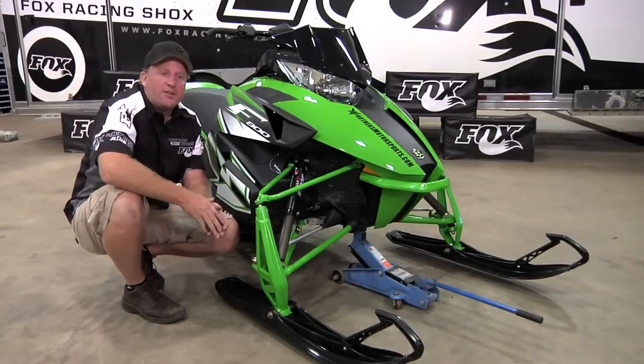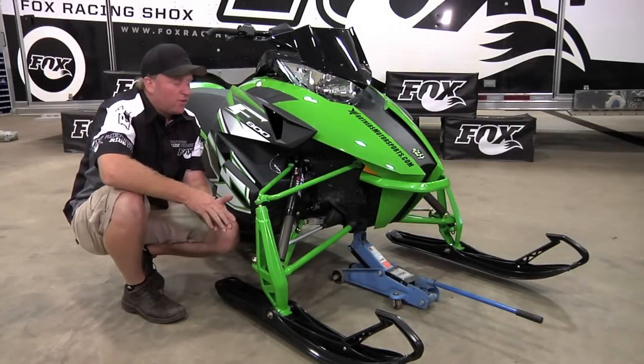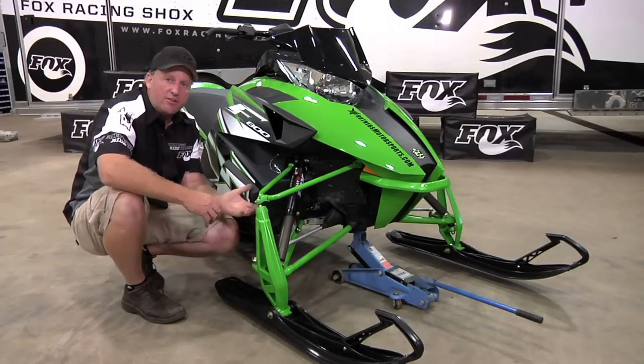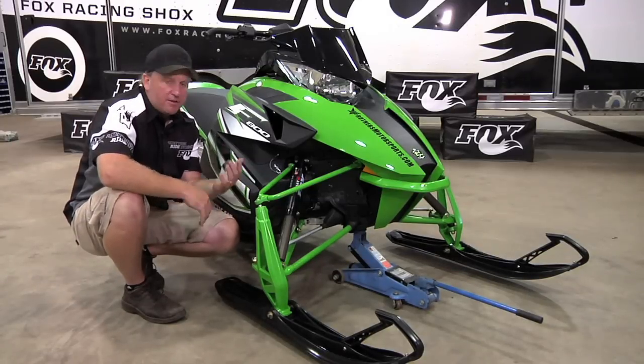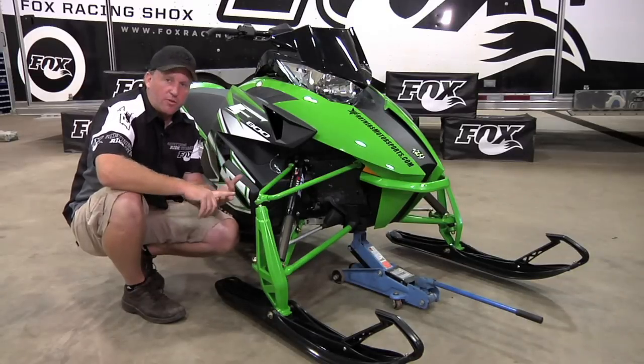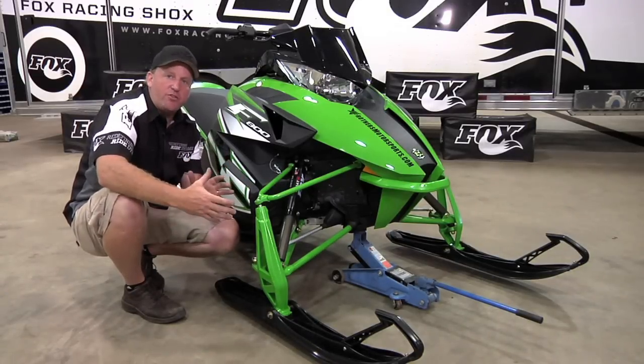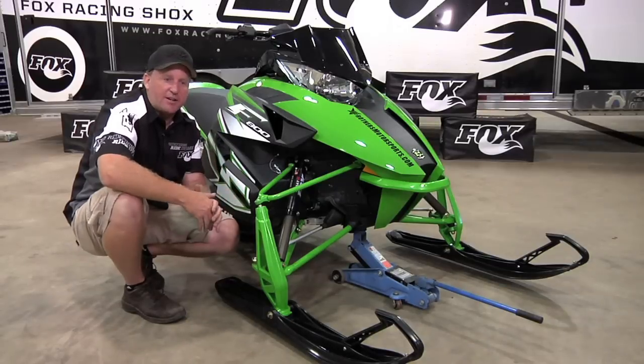After you've been riding your sled on the trails and you've noticed some things you don't like or do like and want to make adjustments, the nice thing about the Float 2s is it's very easy. Just like you checked your air pressures, you can also adjust air pressure to help with cornering, small bumps, big bumps, and a wide range of different trail and snow conditions.